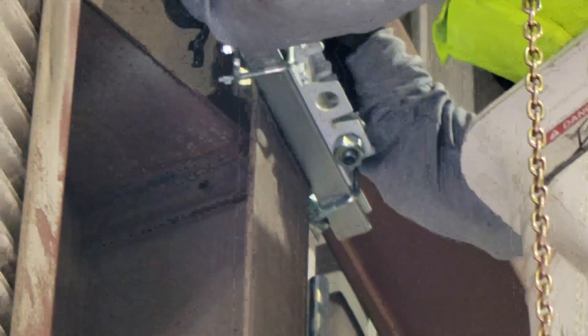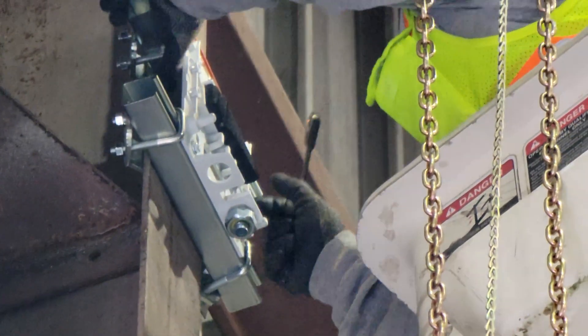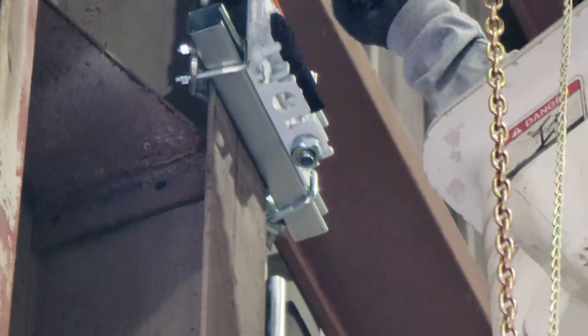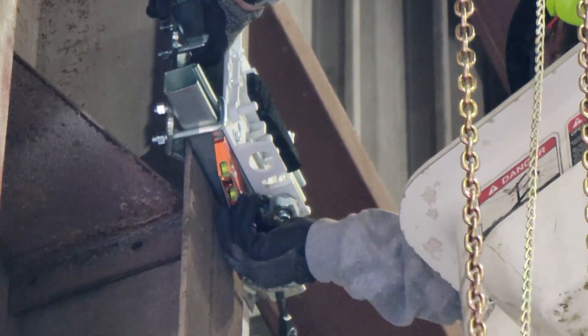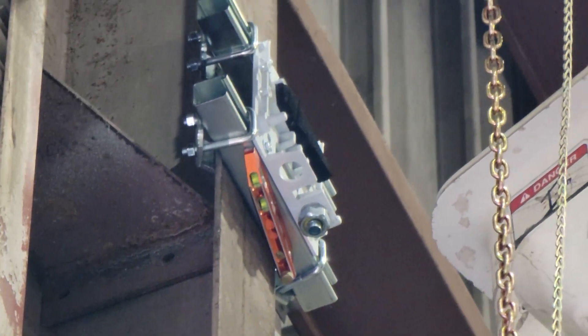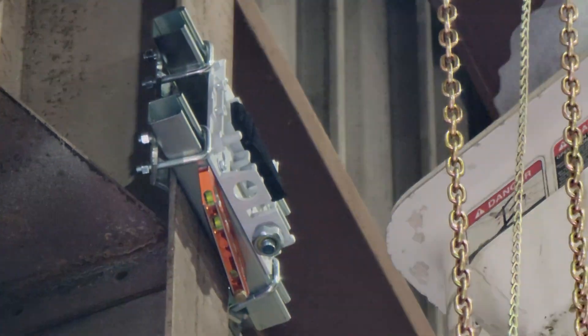Just so you guys can see, I got my buddy up there already installing some of these cameras. What he's doing is installing the unistrut to the I-beam and the mount to the unistrut, making sure it's 100% level, and then we're going to flex that out and run the wire to it.